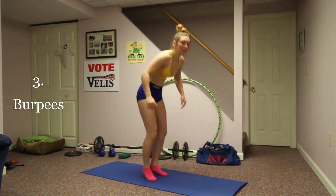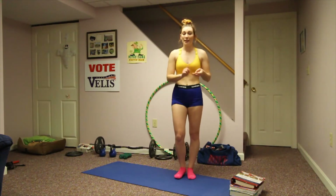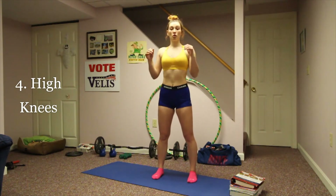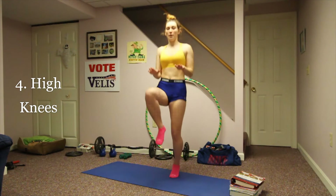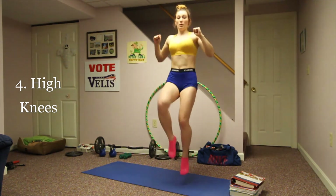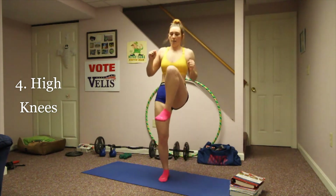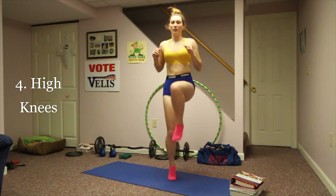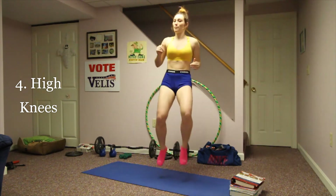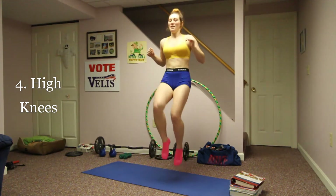Next we're going to do high knees, butt kicks, and toe taps. Starting with high knees: legs a little more than shoulder width, shoulders back, core tight. Your legs come up — you can put your hands out to have your knees meet them at hip height. Keep your core and glutes tight. If you need to go slower, that's okay — you don't have to be sprinting. These are meant to be in place of running.